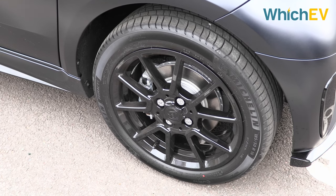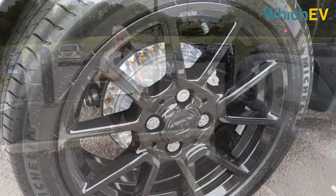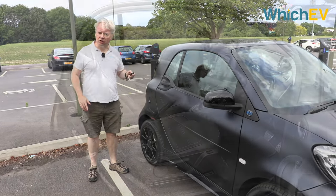These black Brabus alloys are a special addition for the Blue Dawn car. You've got decently sized disc brakes at the front and at the back it looks like drum brakes. None of these cars have keyless entry, so we have to use this old-fashioned thing called a key fob to get inside.